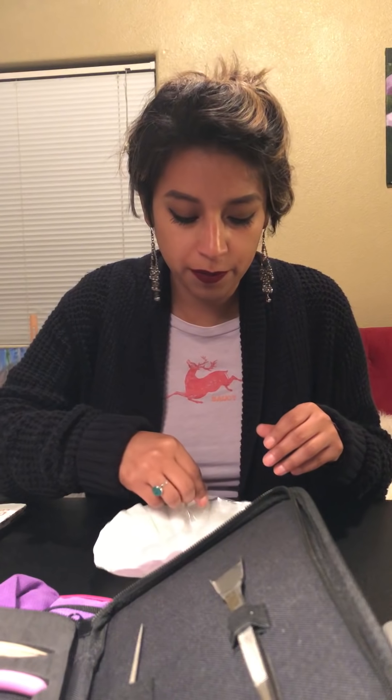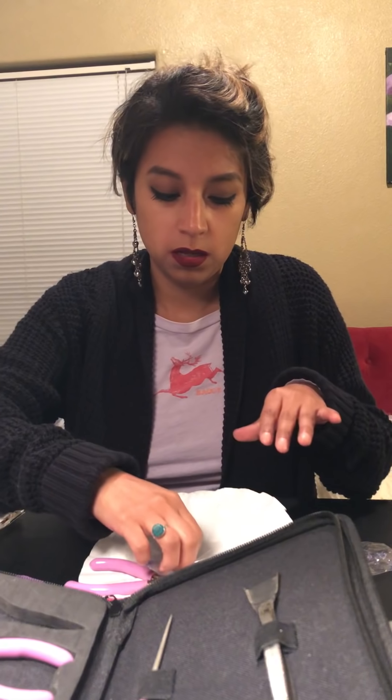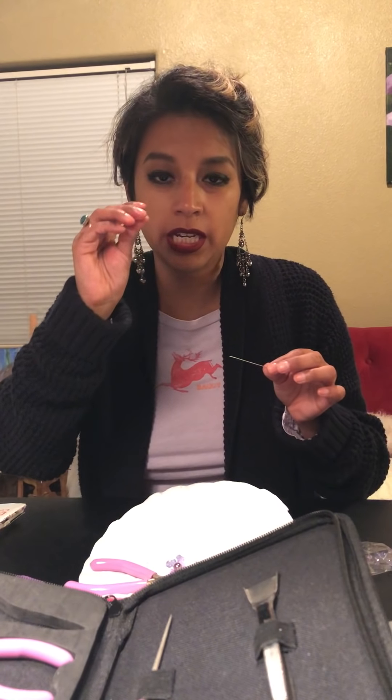We are gonna start with some earrings — it's pretty easy. You just go to any craft store and get the materials. I picked out some random beads; there are endless beads you can choose from. I just picked purple. I'm gonna show you — you need these jewelry tools, which you can get at any craft store. You also need these posts that are gonna go like that, and beads of course. I picked some Swarovski elements and these are just glass pearls.